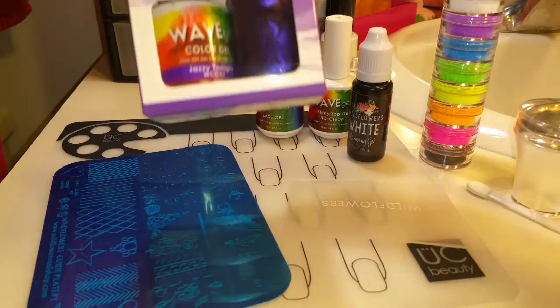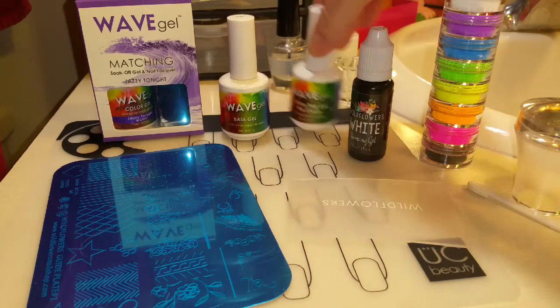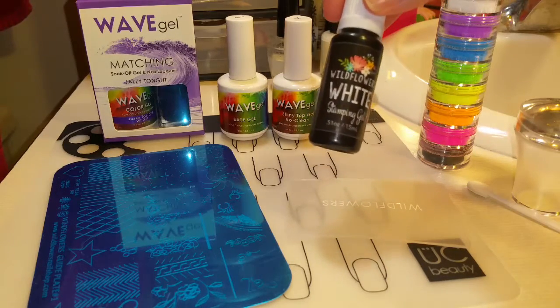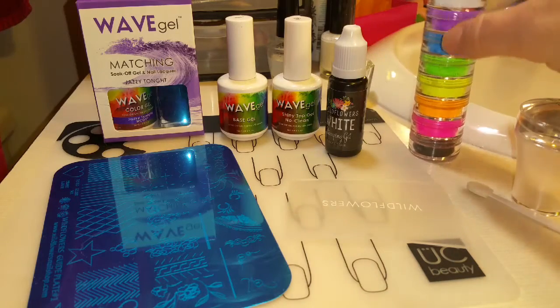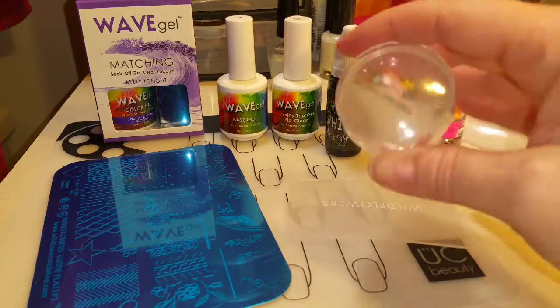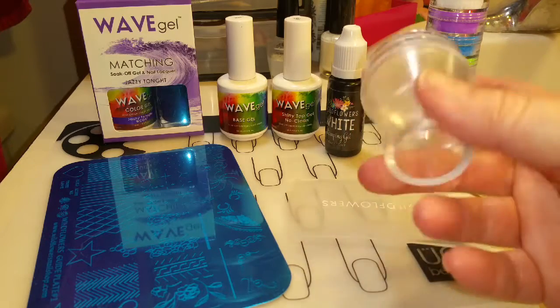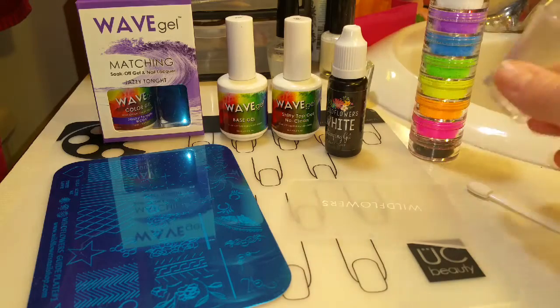Today I'll be using Wave Gel's Jazzy Tonight, Base Coat, and No Clean Top Coat. Then we're going to use the Wildflowers Stamping Gel, the pigment powders that came with the kit that I bought. I'm going to use their stamper — they showed using it in the videos, so I'm going to use their stamper.